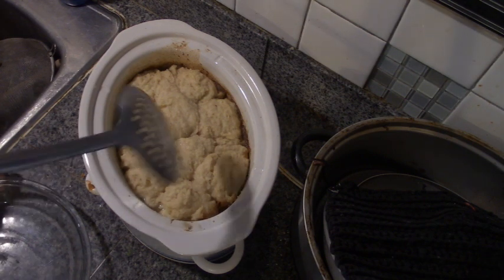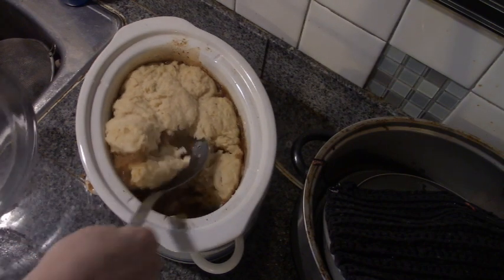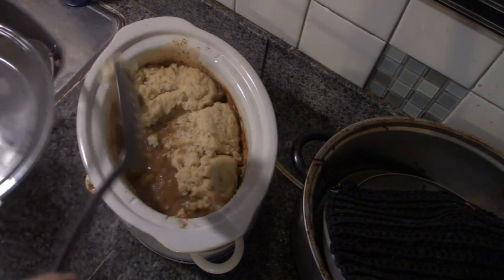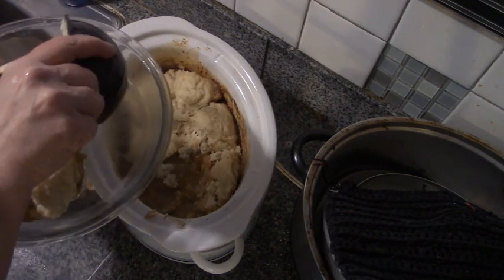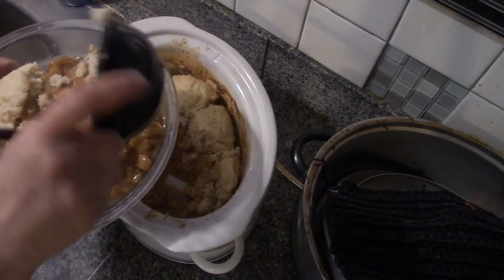We're just going to dish it up and show you what it looks like. Look — I bet you it looks like stew with dumplings. Yummy. This is Mr. Wolfie from our Half Acre Homestead saying, like I said, it's stew and dumplings.